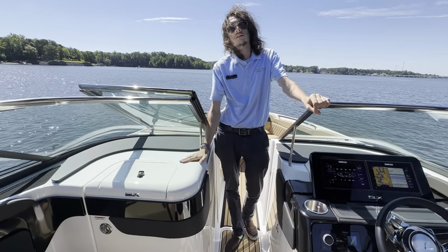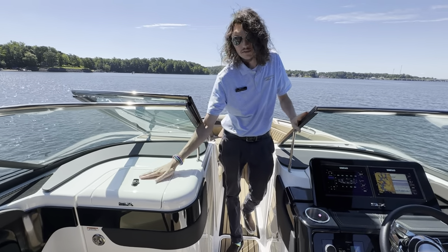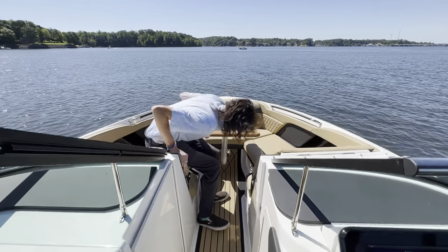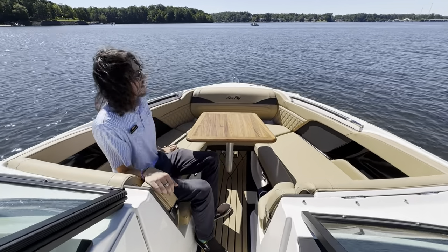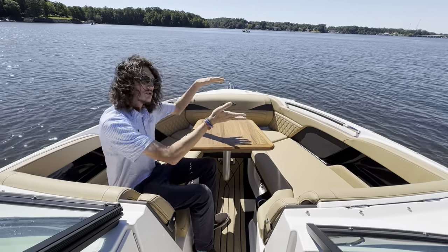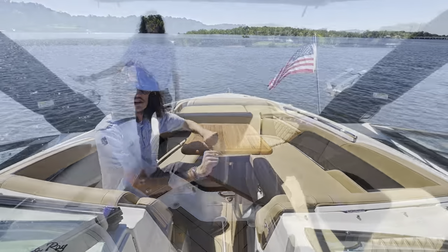You have a full head compartment here on the port side, as well as a small glove compartment on top. Then up in the bow you have plenty more storage under the seats, another teak table, and you actually have the ability to lift this up and store it underneath the helm itself.